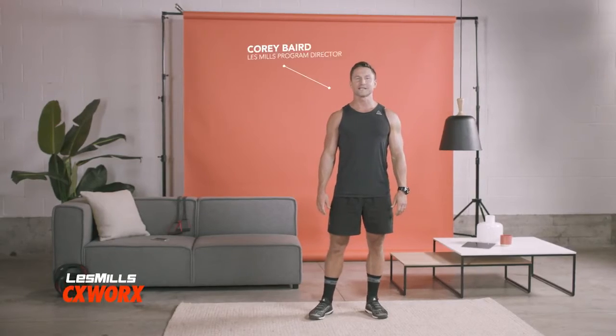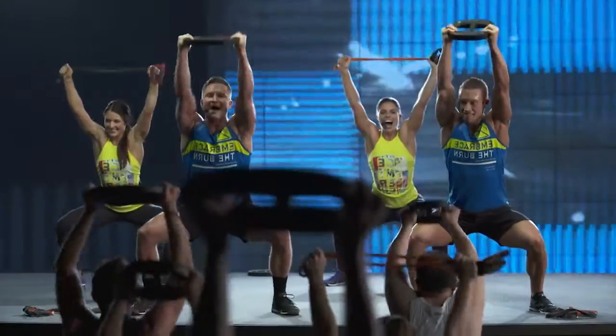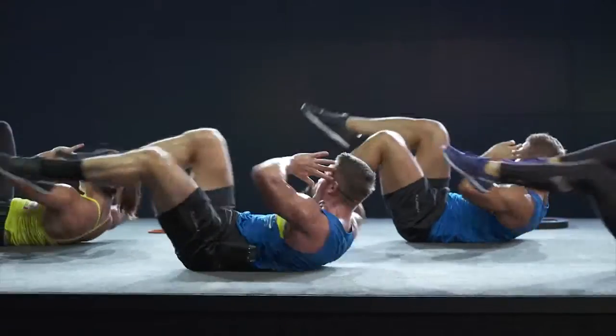Hey, I'm Corey. Welcome to Les Mills CX Works. CX Works is a core conditioning workout that makes you stronger and leaner. You exercise the muscles around your core, especially your abdominals, glutes and back muscles, to build strong support for your body.